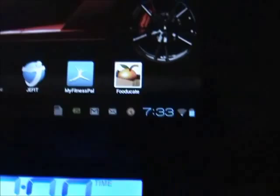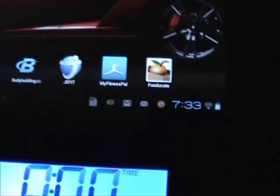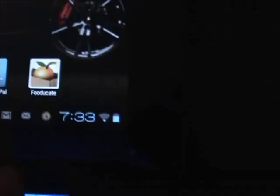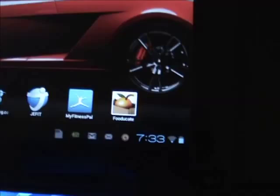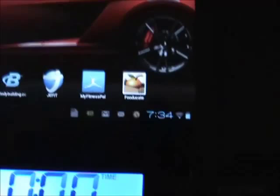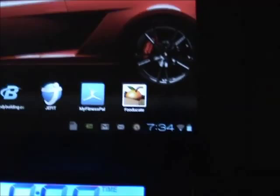My Fitness Pal is an excellent program for documenting what you eat and all the nutritional information from those foods. You can scan anything with a barcode and it will pull it up automatically, or you can enter it manually. Food Decade is also good because it gives you an education on different foods — you scan a box of cereal or rice and it gives a score like A, B, C, or D, explains why, and even gives you healthier alternatives.